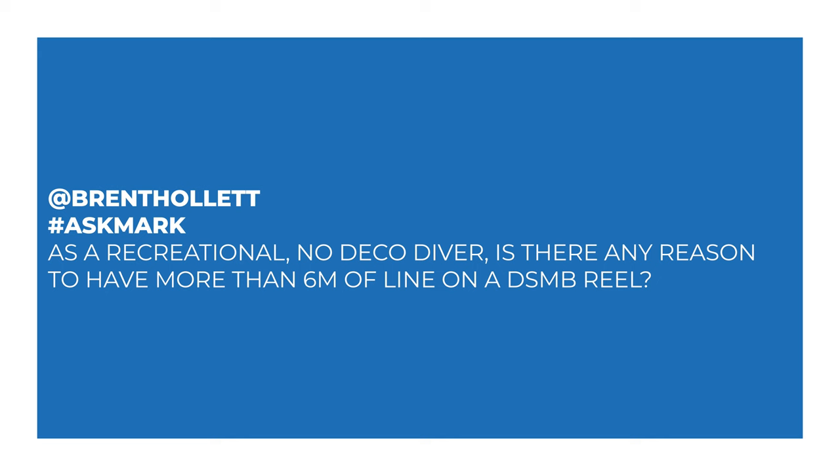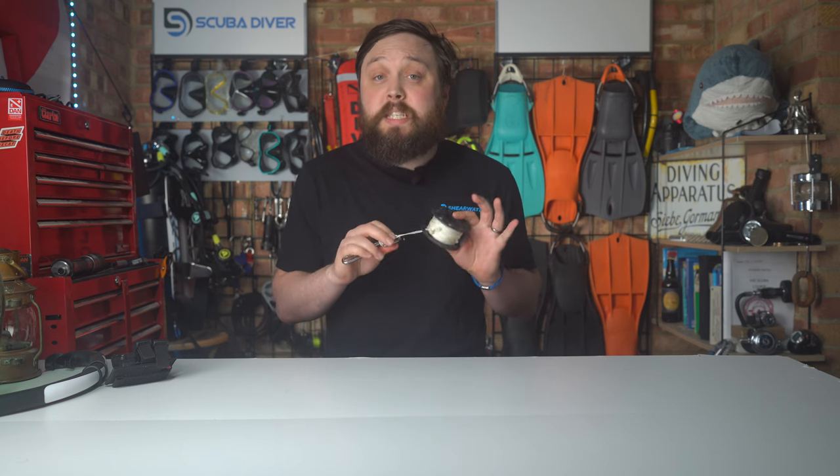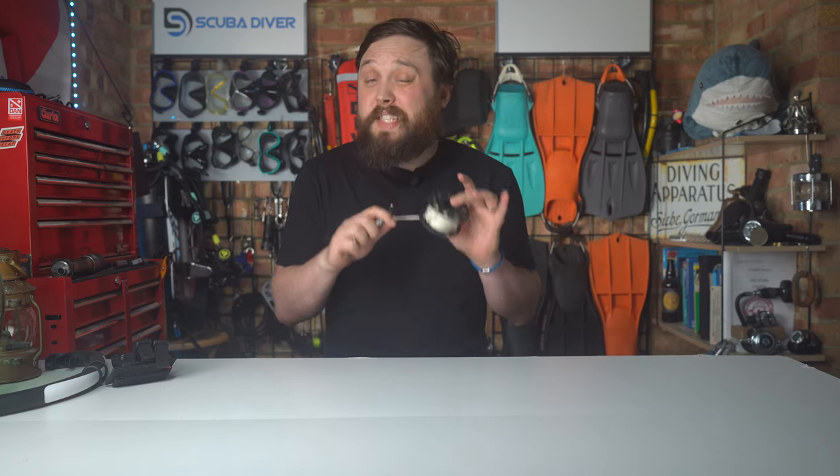So Brent says: as a recreational, no-decompression diver, is there any reason to have more than six meters of line on a DSMB reel? I know some divers that will only carry about six meters of line just wrapped around something, or even the SMB itself, and then just tie off onto the DSMB. For sending up a buoy at the very end of your dive on your safety stop, it works just fine in most cases.